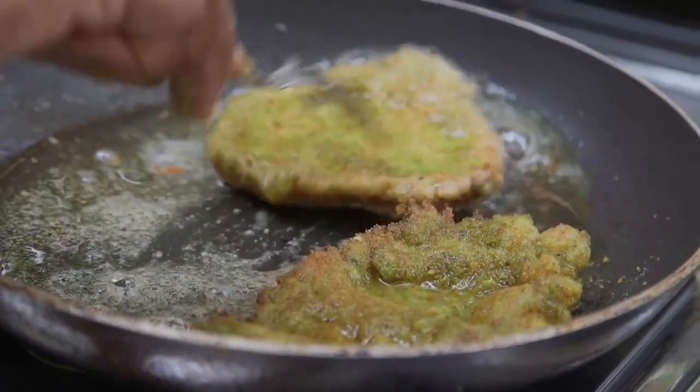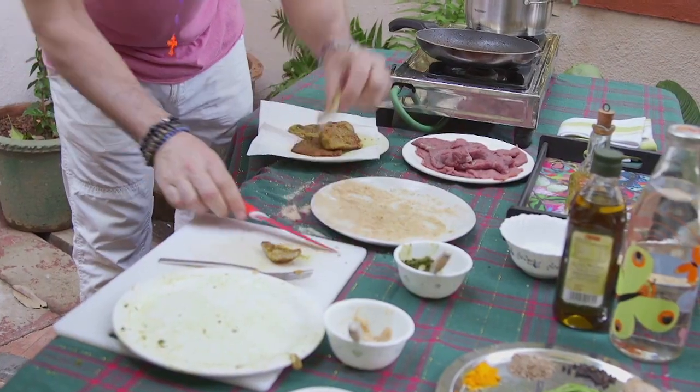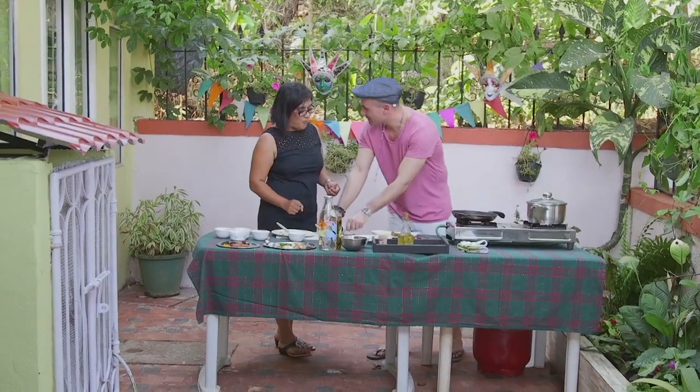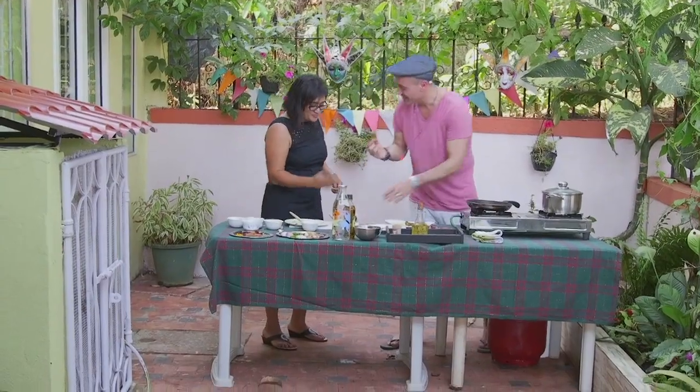You know, I grew up on these cotoletta, this breaded meat. But I have to say, the Goan style with that green masala just takes it to another level. Buono. You know what, forget about the party. Let's just eat now. No, this is excellent.